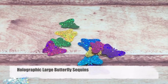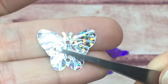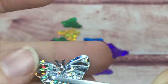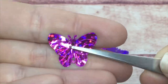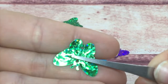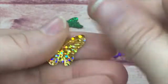Next are my holographic large butterfly sequins — like the iridescent ones with the same embossing and two holes, but these have that extra glitter. And when I say glitter, they really glitter. We have silver, pink, green, gold, teal, purple, pink, and blue in these — just so fun.